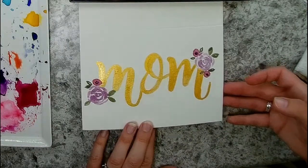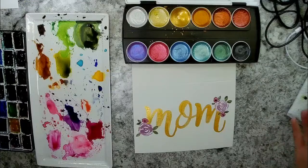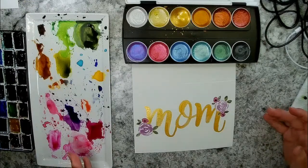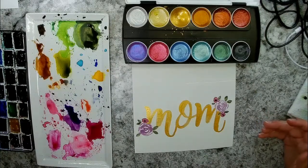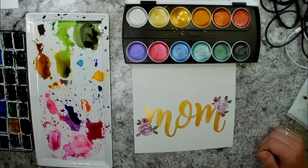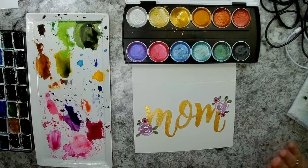I wonder if you can see the sparkle on that gold — it looks really pretty. If you make this card or any of my other projects, I would really love if you'd share them with me on my Instagram. You can find me there at mrs.handpainted — tag me in it or use my hashtag mrs.handpainted so I can check out what you've made. I hope you have fun making some pretty watercolor cards for upcoming holidays.